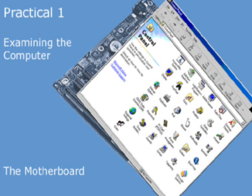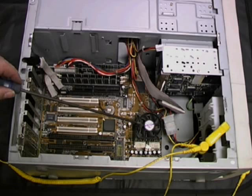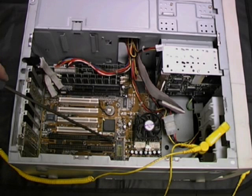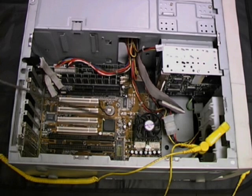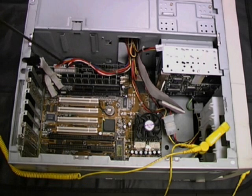We're now in a position to take our first look at the motherboard and identify some of the components on it. First, we can see the CPU underneath its fan, next to it the BIOS chip, and then the CMOS battery. Next, we can see two banks of memory modules and the power supply connection to the motherboard.